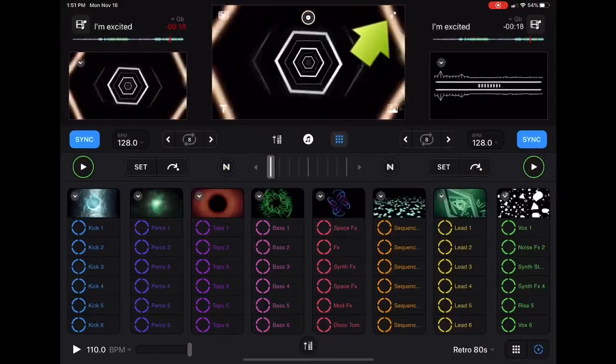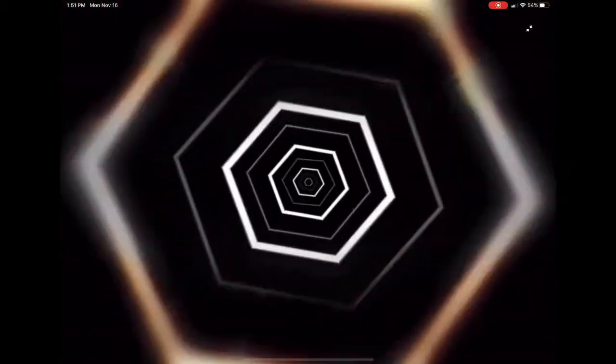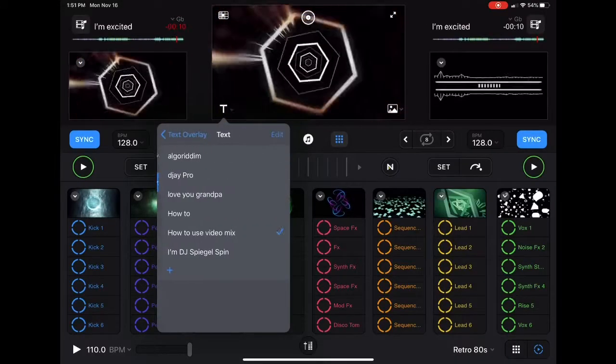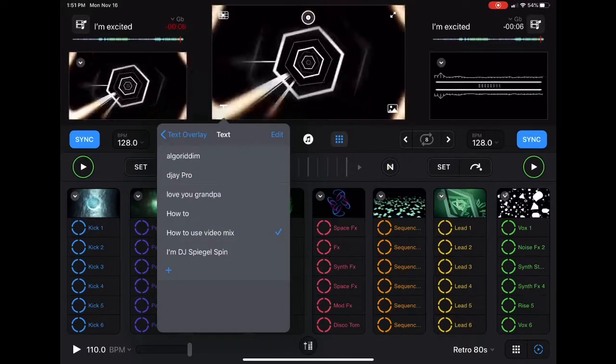You can switch to see the video in full view. This is what will be showing on the screen if you have it connected to a screen, or this is what it will show if you record and you do a video recording.